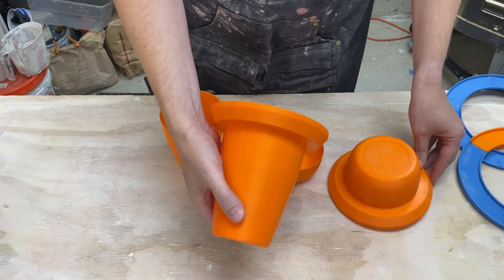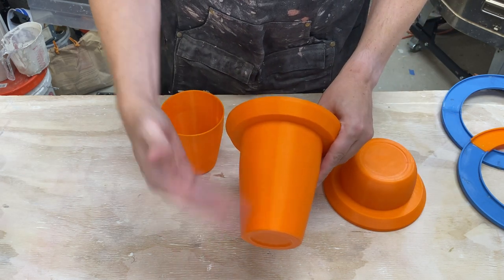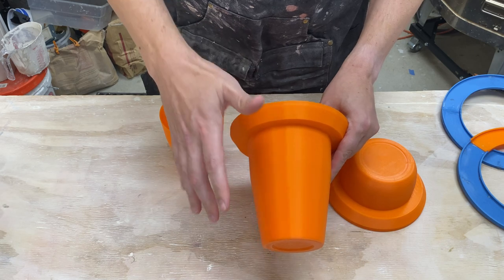And likewise, here's the other form — exactly the same thing. It automatically created this, added the slip well, scaled it up, everything.